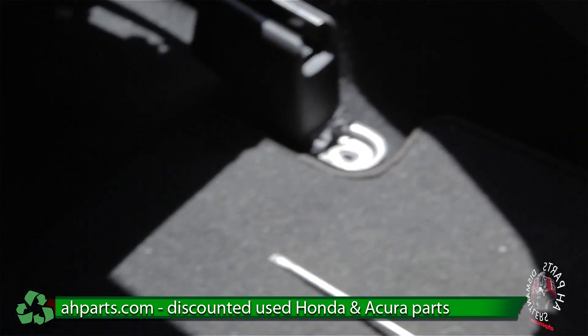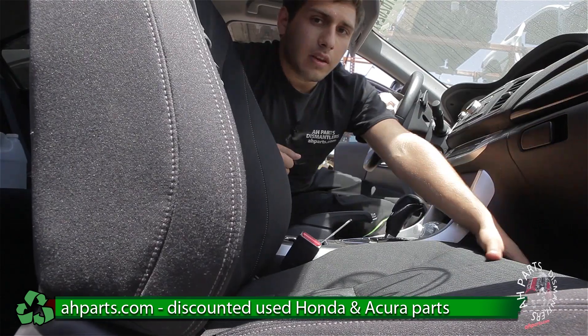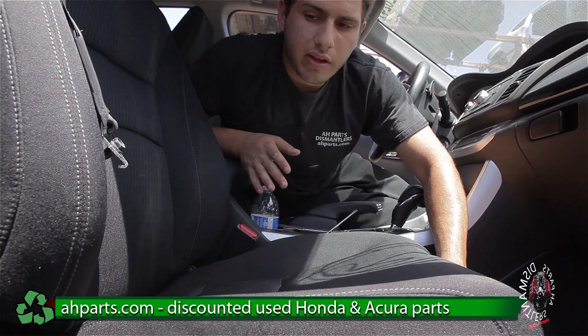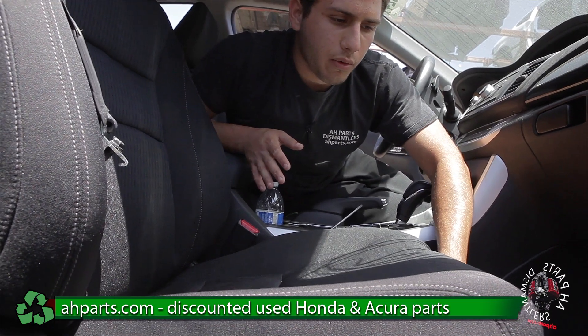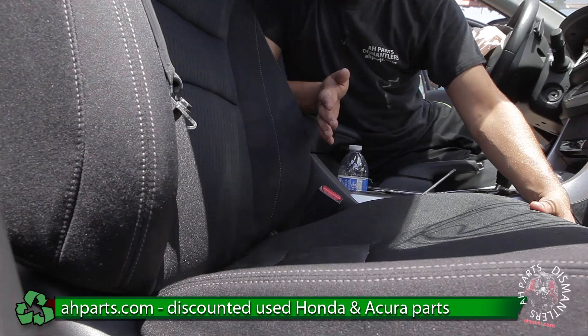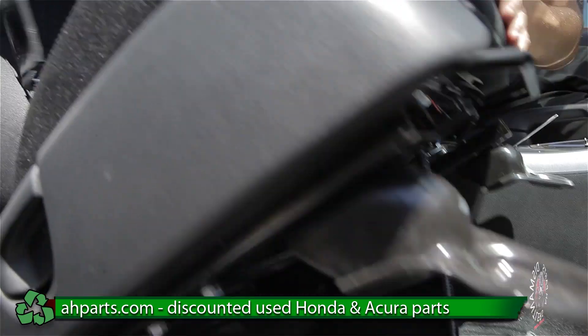After we take these off, we're going to go ahead and move to the front. At the front, we're going to be pulling the seat to a middle ground — not all the way back and not all the way forward, just kind of in the middle. Once you do that, we already have all the bolts off, so it's going to come up nice and easy like that.